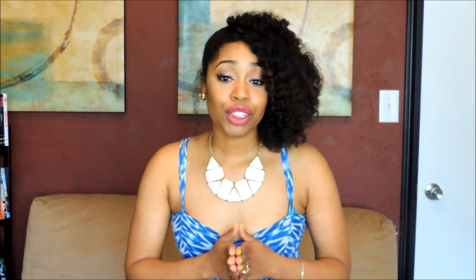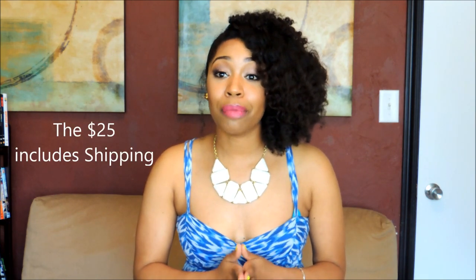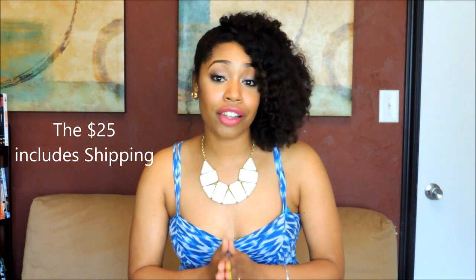Before we jump into this unboxing, I want to let you all know a little bit about We Are Onyx, or the Onyx box. It is a monthly subscription beauty box, which is $25 a month, but the items that you receive in this box far exceed the $25 in value. So it's definitely worth it.